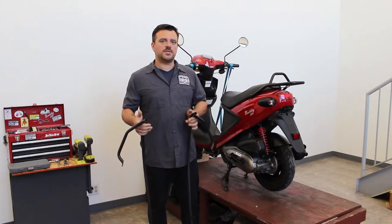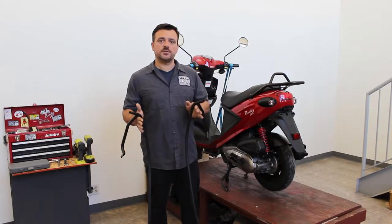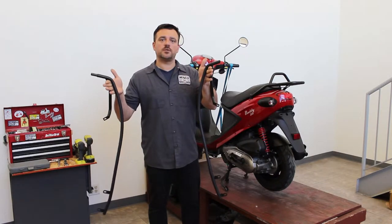Hello everyone, this is Ken at ScooterWorks and in this video I'm going to show you how to install the Calguards for the Genuine Buddy.